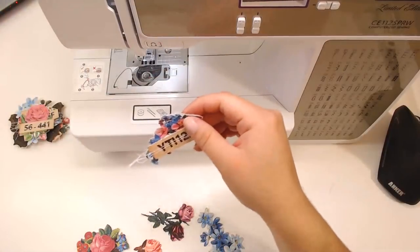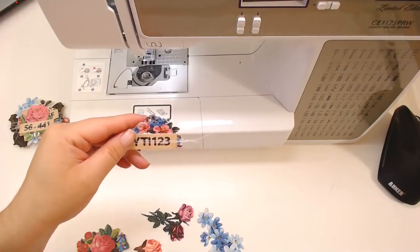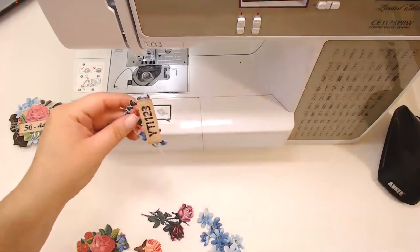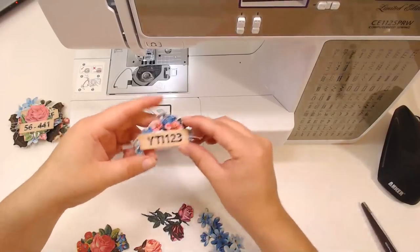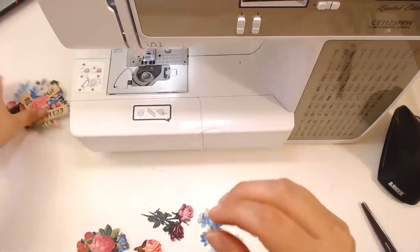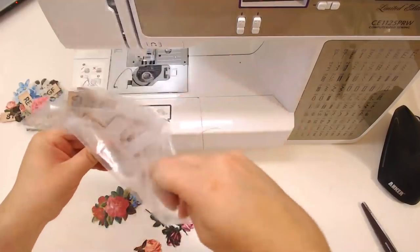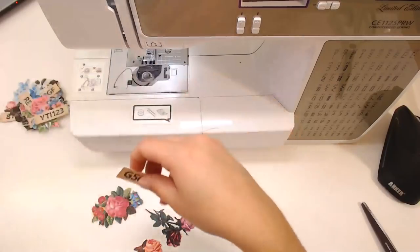Which flower pack did I print? I print all of them from my shop. I cut them all up. It's hard to decide which ones to use but I use all of them — I don't discriminate. I know which ones are a little bit easier to cut out with my Scan and Cut and I avoid certain ones, but in general I print all of them.